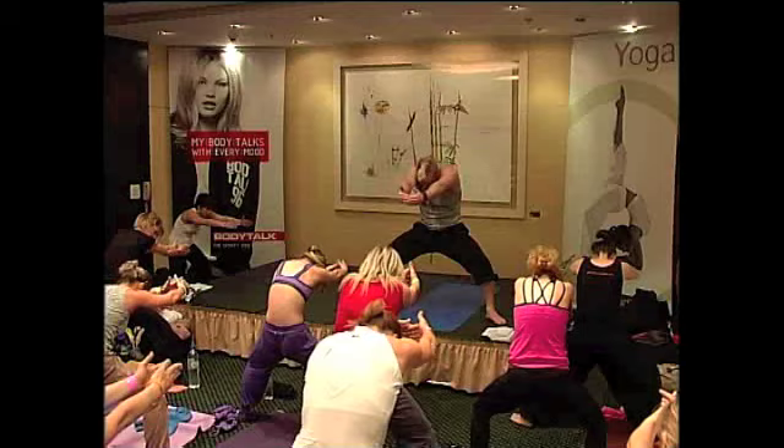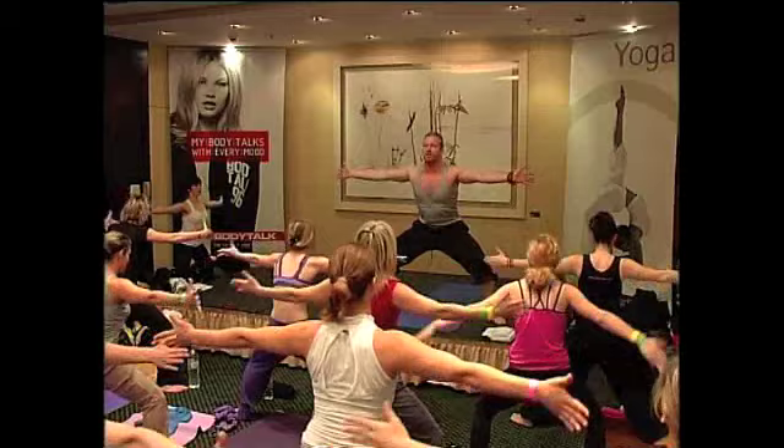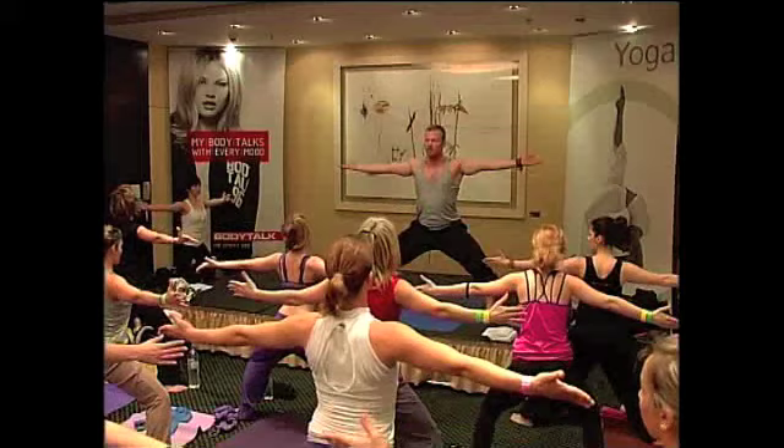And lift. Round. Lift. Yes. Round, round, round, round.